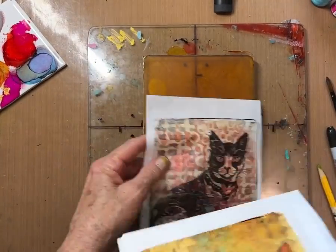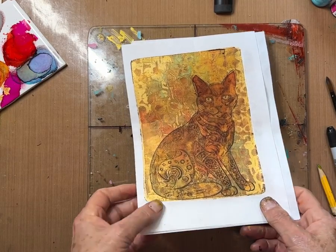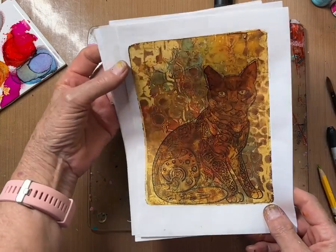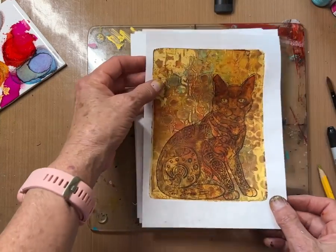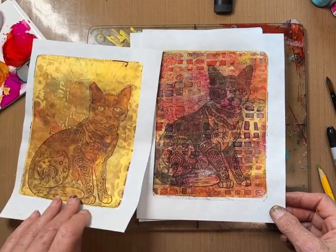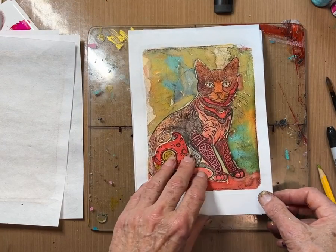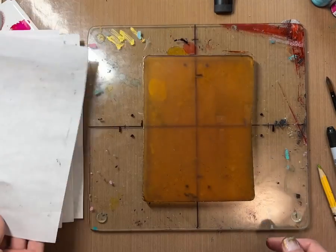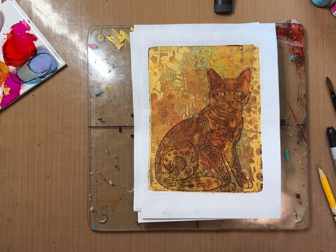Hello fellow YouTubers. My name is Terri Jones, and Laurie Williams and I are currently just about finishing up a course called the Ultimate Gel Plate Experience. What I did today was I filmed some pieces for the course, and I'm going to show you how I did this particular cat. This is done with photo transfer, and you'll see I explored a lot of different ways of doing this. I filmed almost all of them — it was a really fun experience. I've got a 12-minute video of how I did this one. So enjoy!